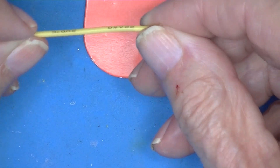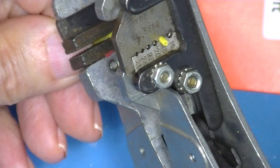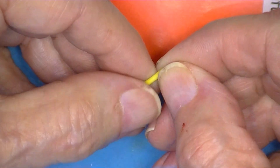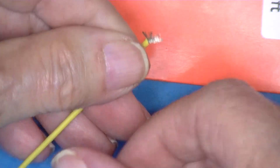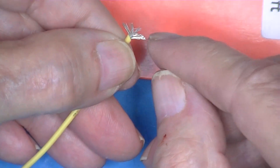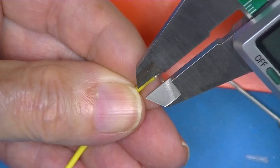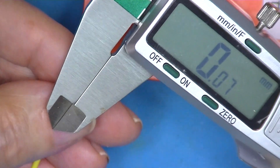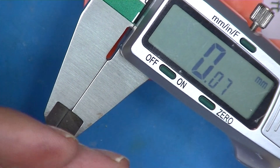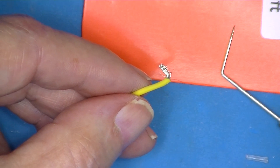So eight strands of 0.06 millimeters. Here's a piece of silicone insulated wire - this is 22 AWG. I'm going to try to count the strands but there's a bunch of them, certainly more than eight. You can get a single strand here and you see it's 0.07 millimeters, so each individual strand is a little bit bigger and there are 10 to 15 times more of them.